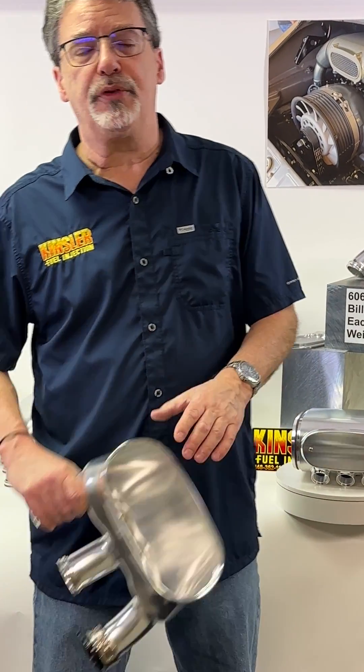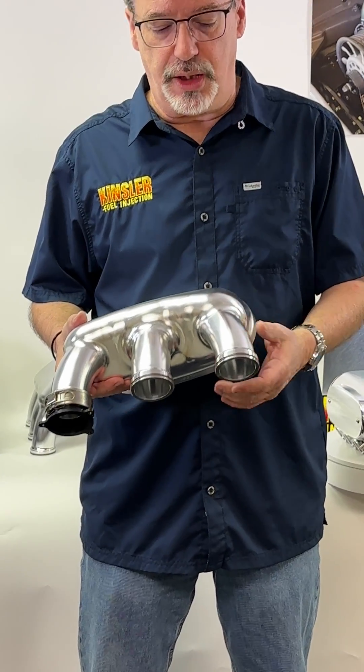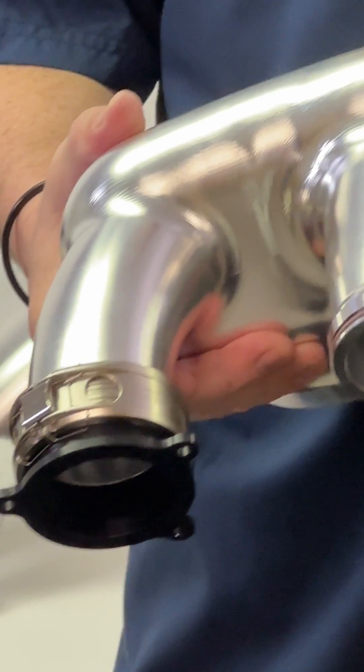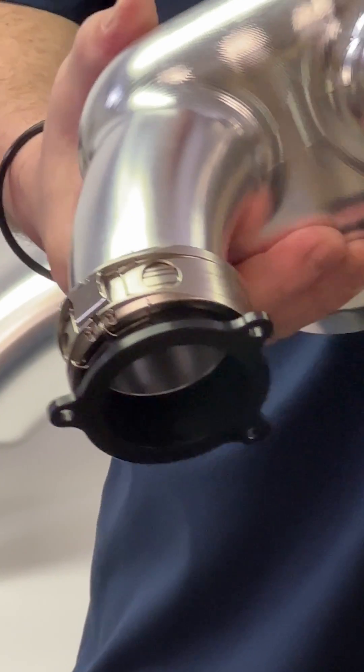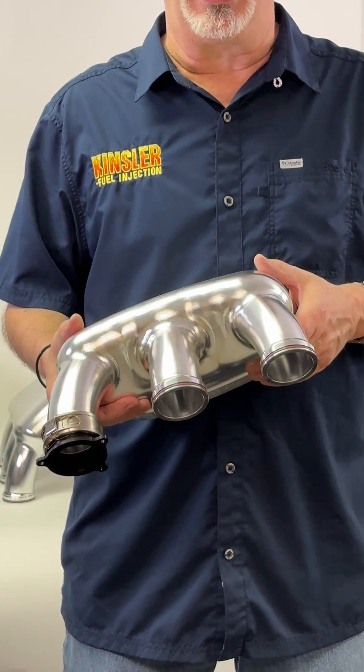Or we offer the o-ring version, which uses the clamshell style clamp. This mates to the o-ring adapter that bolts on top of the Kinsler GT ITBs.